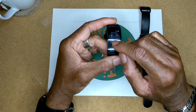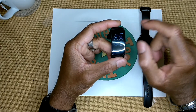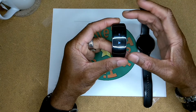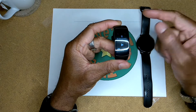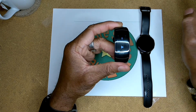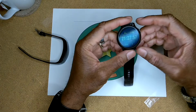Scrolling down again from the top: do not disturb turns off notifications; water lock mode locks the screen so that splashing water won't activate any applications when you're swimming or showering; and you have your music controls. You can store music on this watch and connect your Bluetooth headphones directly to it. I believe this application will also control your music app on your phone, though I've never tried that.